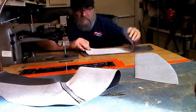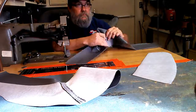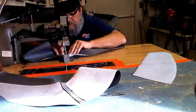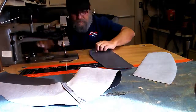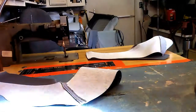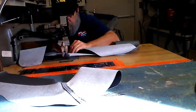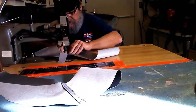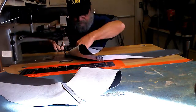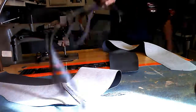Next are the facing pieces, also joined with French seams.